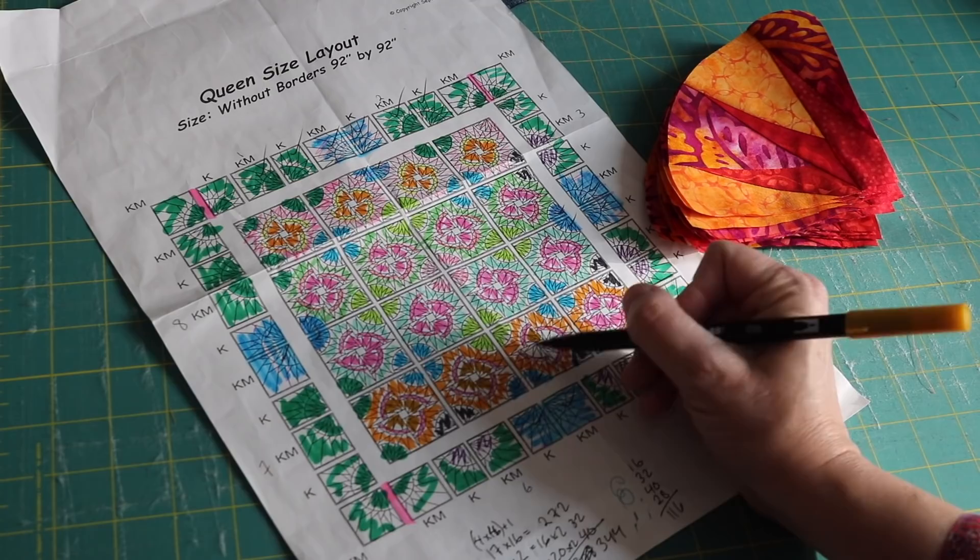Oh my god, look what I have to show you today. It's that darn UFO. I have been working on it 30 minutes at a time, and I finally finished the last of the blocks and I'm getting ready to lay them out.